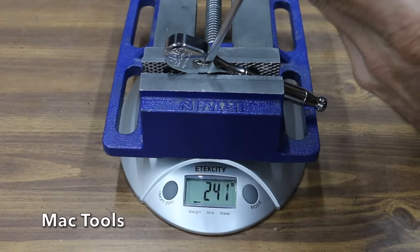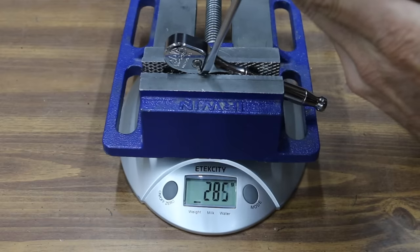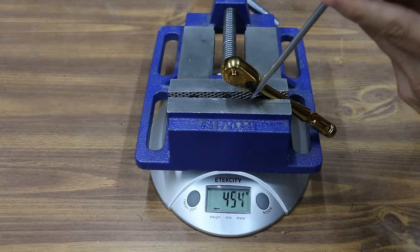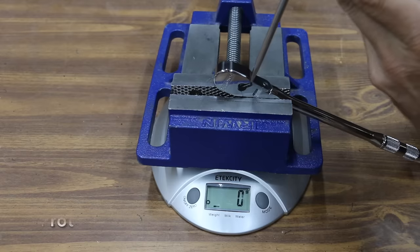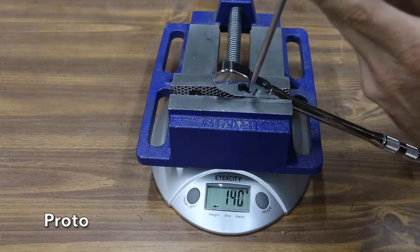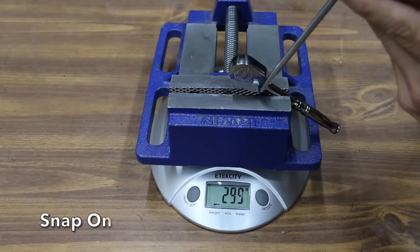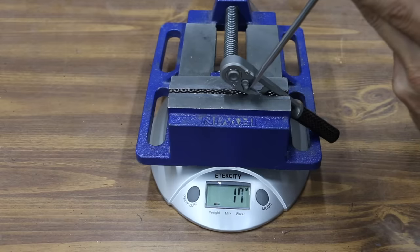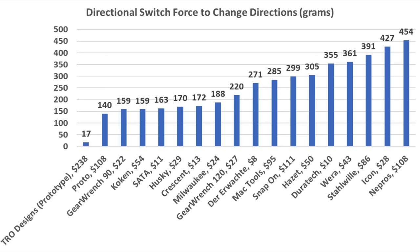The MacTools isn't quite as effortless as some of the other brands at 285 grams. The Nipros Gold takes even more force than the Icon at 454 grams — about a pound of force. The Proto is very smooth at only 140 grams to change directions. The Snap-on takes a little more force than average at 299 grams. The TRO ratchet just takes a feather's touch at only 17 grams. Changing directions with greasy hands should be very easy with the TRO at only 17 grams, and several other brands also perform well under 200 grams.